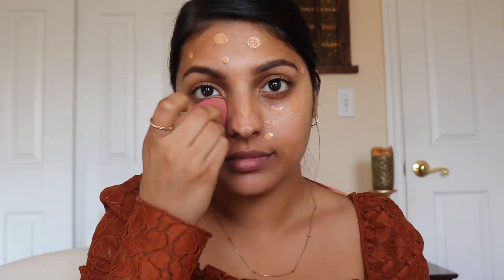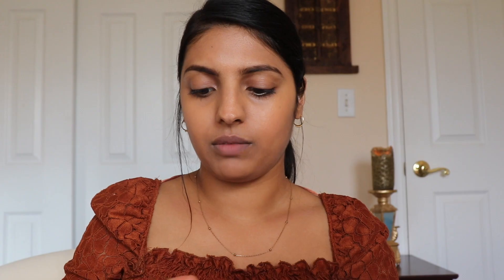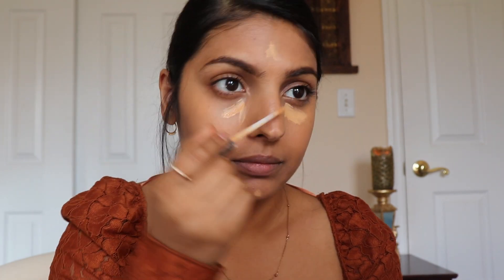Then I'm going in with my Maybelline Fit Me concealer in Honey and just putting a little bit under my eyes, chin, forehead, and bridging my nose, and I'm blending it in with my finger.